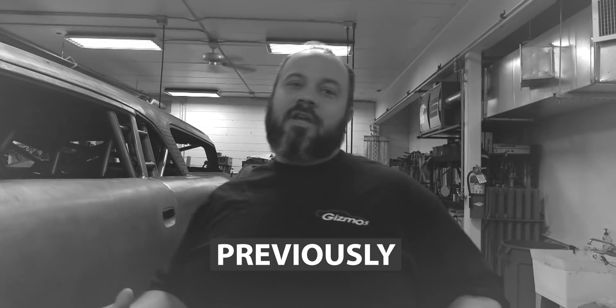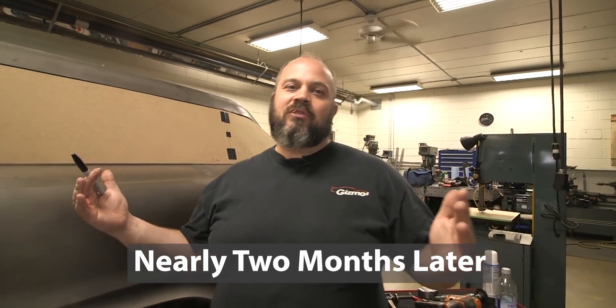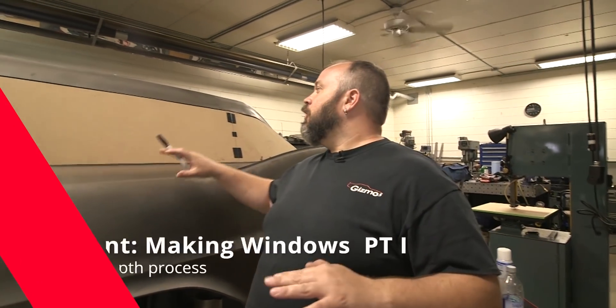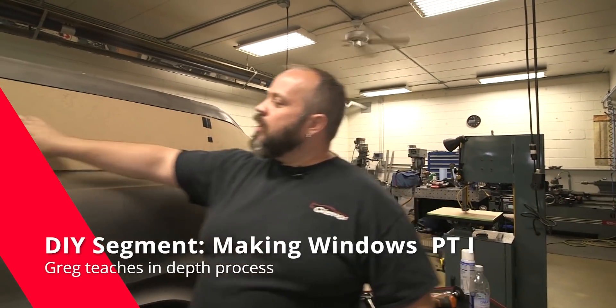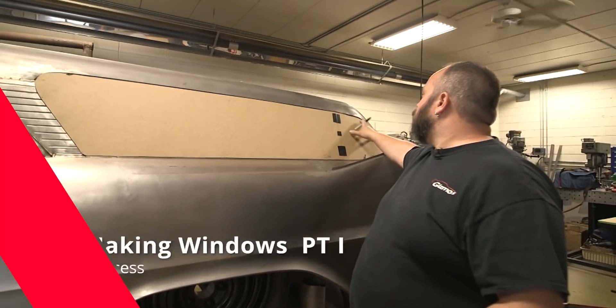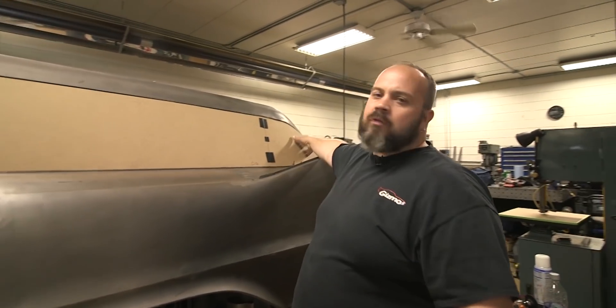We're working on the windshield today, though we don't actually have the windshield ready in our hands yet. Still working on windows — it's like the never-ending job. Working on the rear glass right now. We made our pattern on a pegboard, pretty standard, and it kind of wraps around the back here.